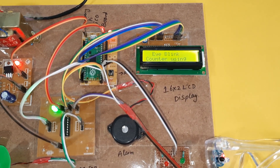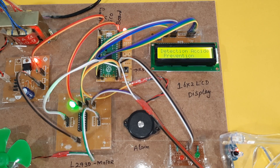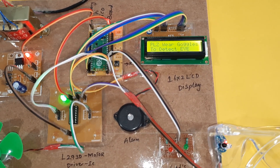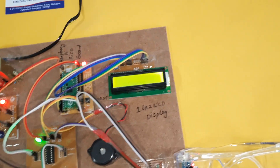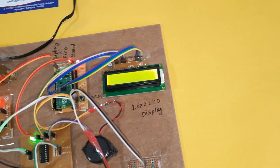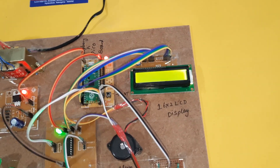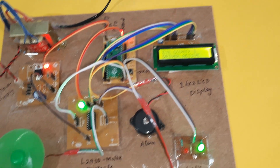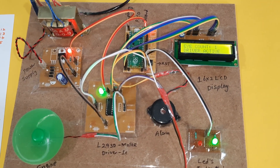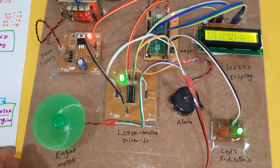Now I am going to give the power supply. The LCD displays: 'Eye Blink Counter using Raspberry Pi Pico — Driver Drowsiness Detection and Accident Prevention. Please wear the goggle to detect eye blinks.' Now I am connecting the goggle to my eyes. I am wearing the goggle — driver is active, so engine is on based on the PWM technique.